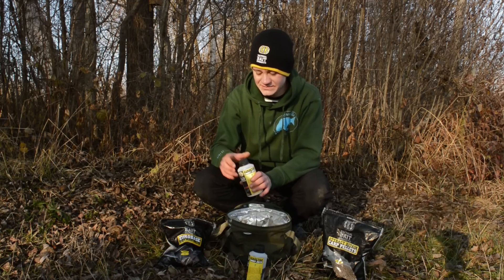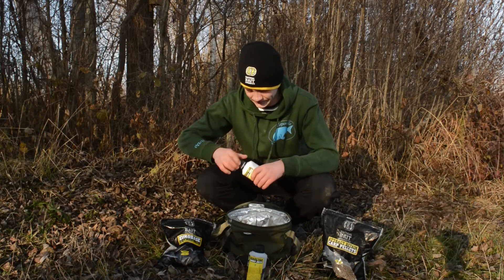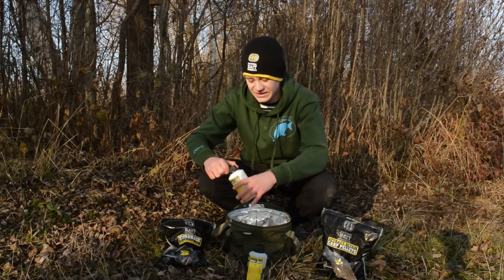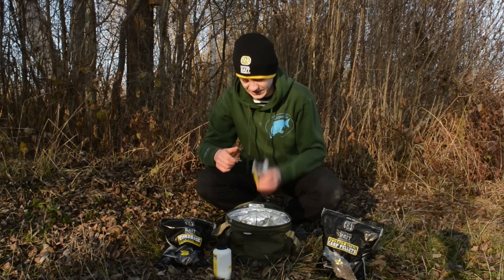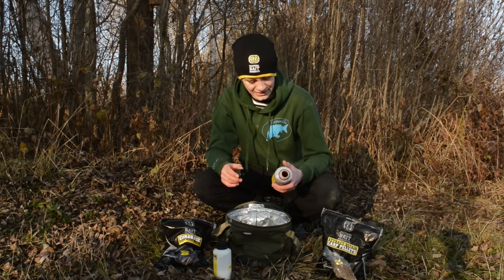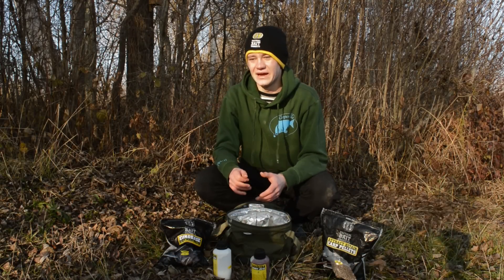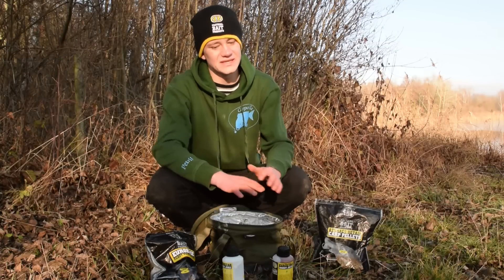Als letztes gieße ich jetzt hier erstmal den Garlic Dip drüber. Kurz schütteln zuvor. Da kann man im Winter schon mal einen guten Schuss drüber hauen. Es soll einfach richtig viel im Wasser passieren, richtig viel Aromen freigeben. Dieser Garlic Dip riecht schon sehr krass und ist auf jeden Fall mit einer der Erfolgsrezepte hier. Und dann noch den Frankfurter Sausage Dip auch ein bisschen rein. Das Ganze vermischen wir jetzt noch mit Wasser, dass es relativ trocken bleibt, aber man es noch zu einem Ball machen kann. Macht das Futter nicht zu nass, sonst ist unten ein Klumpen – es soll sich ja unten ein bisschen verteilen.